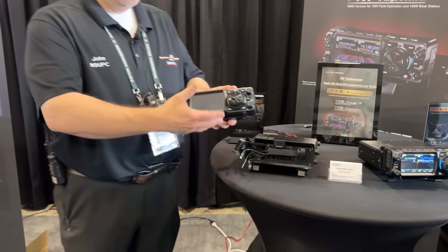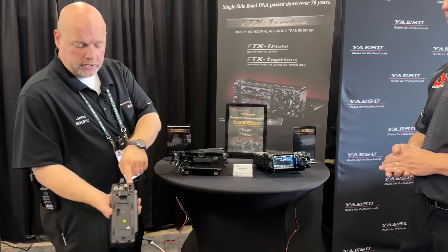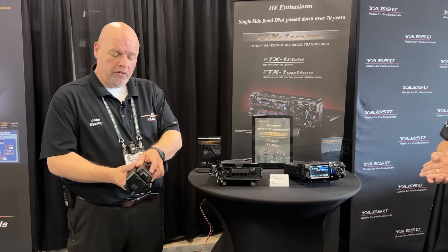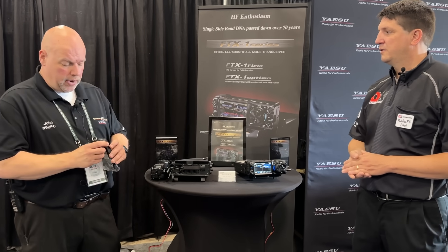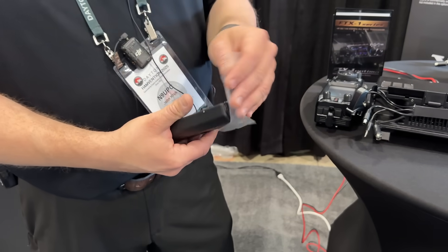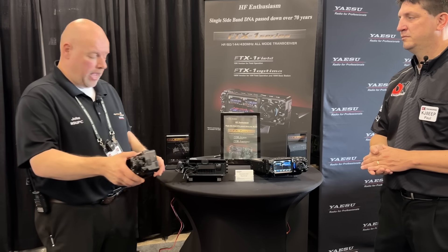The field version with the battery on it is going to give you about 6 watts QRP max. When you connect it at home with the amplifier, or connect it with 13.8 volts DC in the car, it's going to give you the full 10 watts. In addition, you can attach the battery and when it's plugged into 13.8 volts DC, it will also charge the battery. There's even a USB-C port on the battery for charging. So you can charge it in the car on the way out, then snap it on and you're good to go.